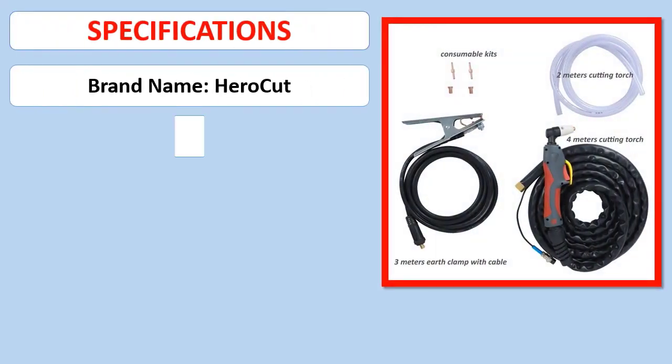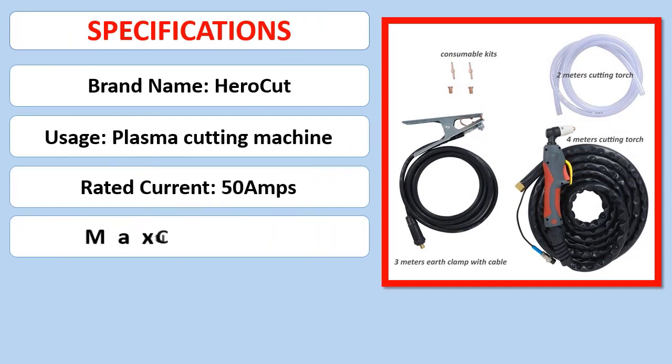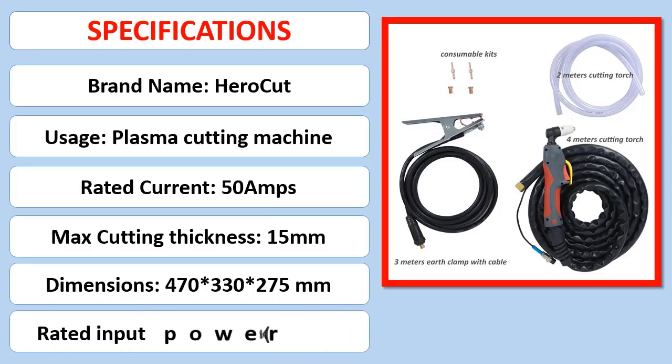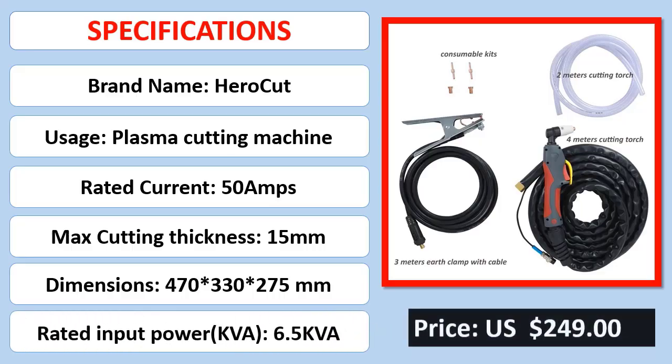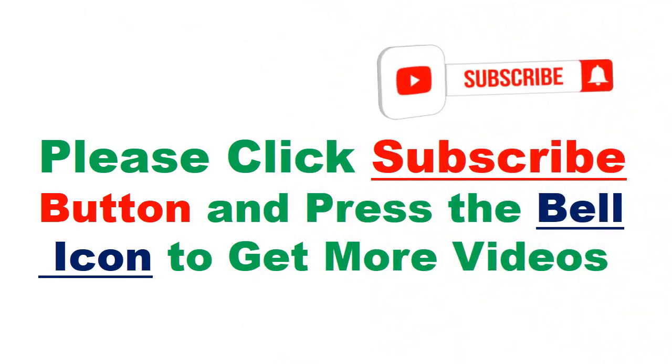Specifications. Please click the subscribe button and press the bell icon to get more videos.